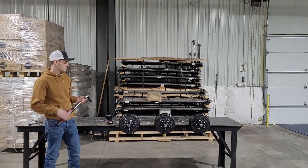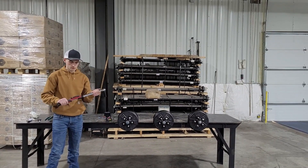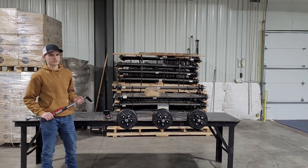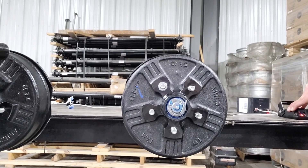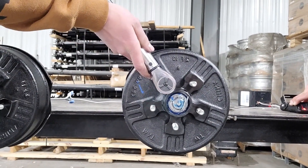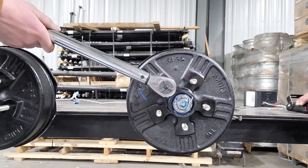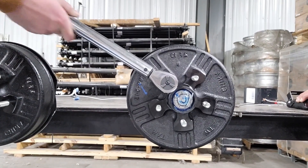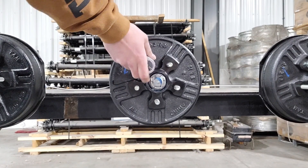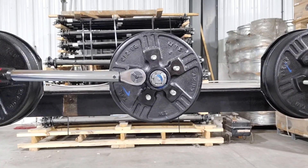Now test number three. As you can see we've put hubs on all the brakes, and now we're going to take this torque wrench and see just how much foot pounds we can put on each one before they start moving. Brake number one — the torque wrench set at 25 foot pounds — it's just starting to move at 25 foot pounds. Moving on to brake number two, still set at 25 foot pounds — I'm able to move it at 25 foot pounds.